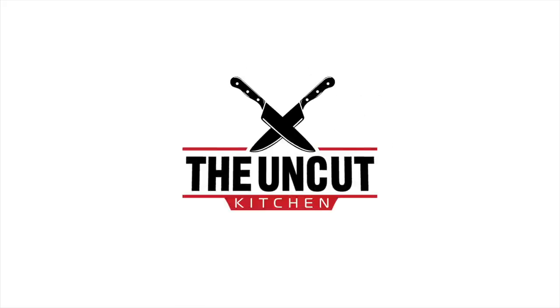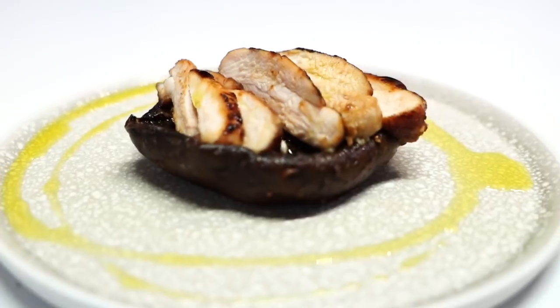Every time I come in the kitchen, you're in the kitchen. What's going on, guys? Welcome to Uncut Kitchen. I'm Blake Melman. Today we're going to cook honey soy chicken thigh, and I'm going to put it on top of a cooked mushroom. A little bit of leftover stuff out of the fridge, but let's show you guys how to make it nice!